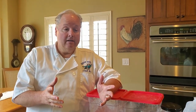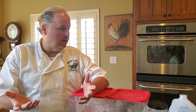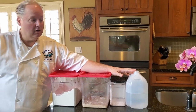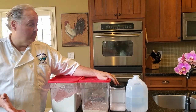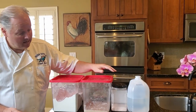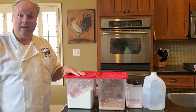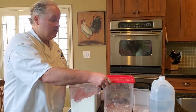Sourdough bread is more of a process and ratios than a recipe, because the recipe really is as simple as three ingredients: water — I've got filtered water — salt — I would encourage you to use non-iodized salt, I've got some good pink Himalayan salt — and flour. I've got some good organic bread flour from Lehigh Roller Mills.